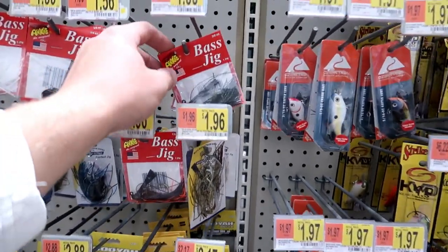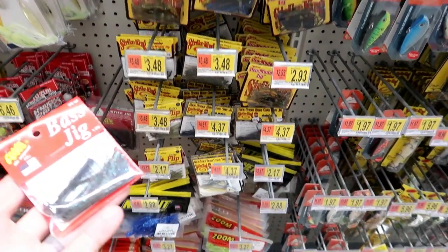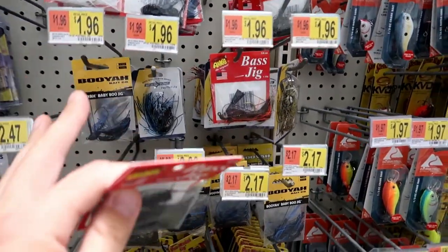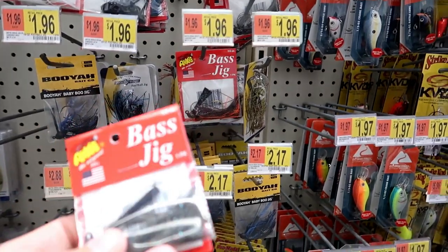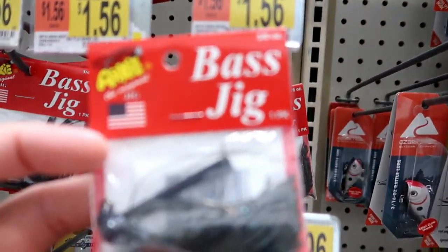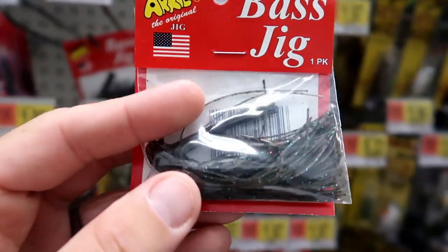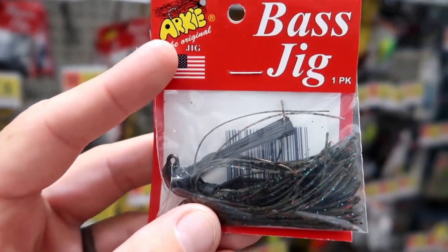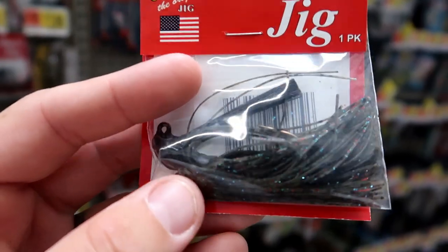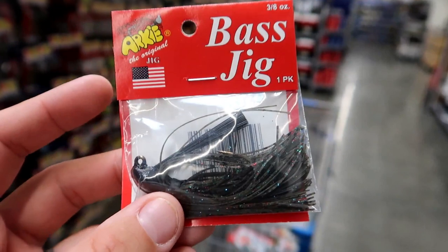I already know I'm going to get hammered in the comments if I don't roll with a jig, and jigs are not really my thing. But I've been using jigs a lot more lately because I've been watching people smash big bass on jigs right in front of me. So let's rock with this 3/8-ounce straight-up bass jig for $1.56. The size is good — not too big, not too small — and the color is going to match up perfectly with the craws we already got, so we can use the craw as a trailer.